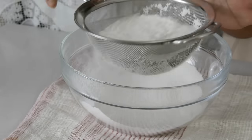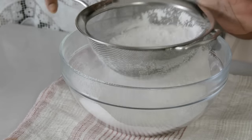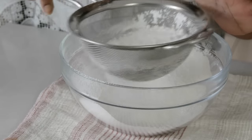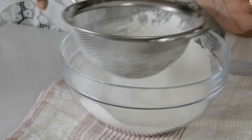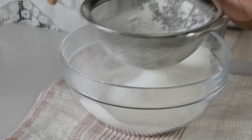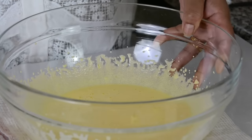Sifting helps to incorporate a lot of air in the cake and gives you a lighter cake. At the same time, if there are any lumps in the flour, this is the chance you get to break them down so that you get a smooth batter. Let's keep this aside and bring our egg yolks back.